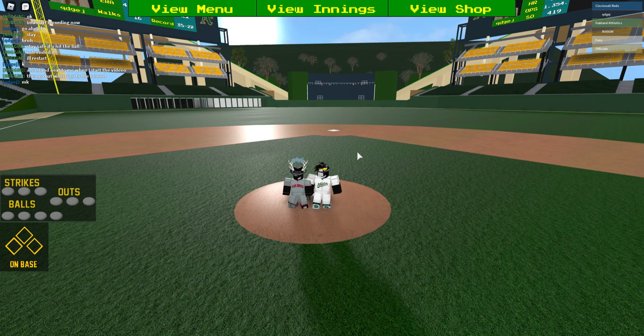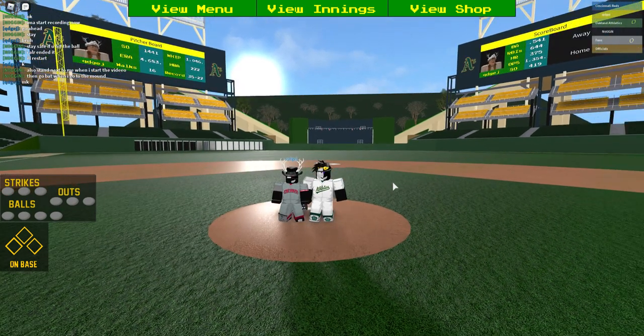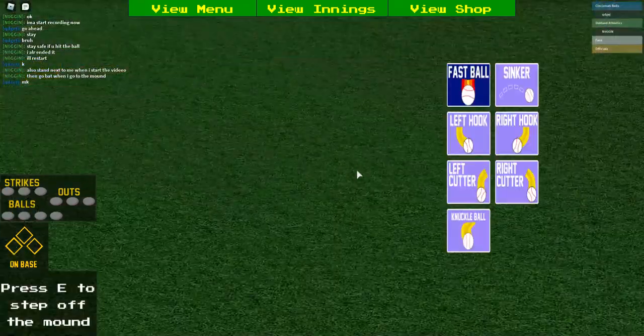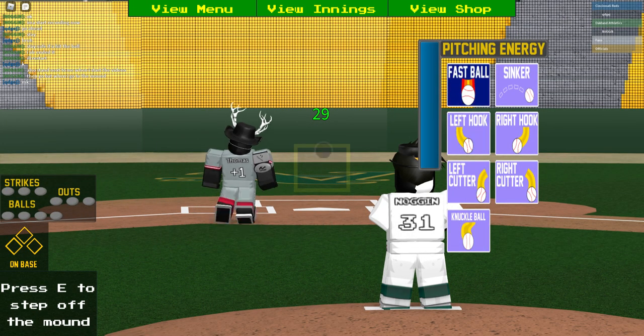Hey what's good guys, it's Noggin back again with a little video pitching tutorial everybody wanted. I'm here with my buddy Michael Thomas and we're gonna be helping you with some pitching, so let's get right to it.